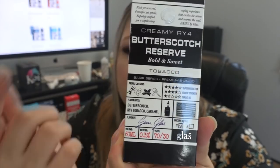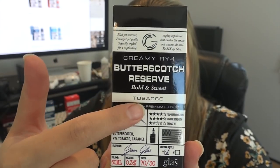It's three milligrams. The box has little pictures of the flavor profile and I got excited, but then I saw tobacco. I don't know if I'm going to try this one because I hate tobacco flavors, but I do love butterscotch. On the box it says 'rich yet reserved, powerful yet gentle, superbly crafted for a captivating vaping experience.' It's described as a creamy RY4 Butterscotch Reserve — bold and sweet. The box also shows vapor production four out of five stars, flavor strength four out of five stars, and throat hit one star.